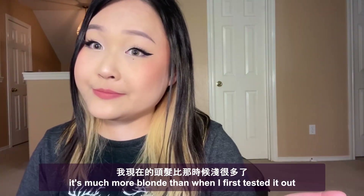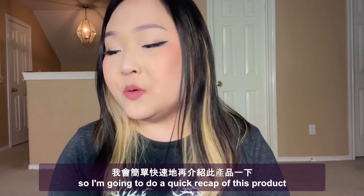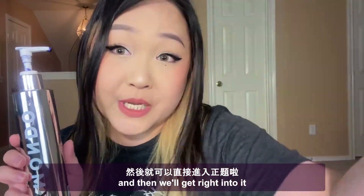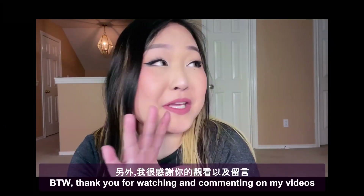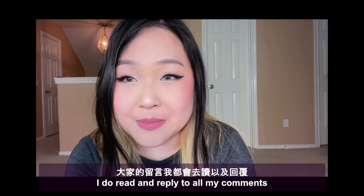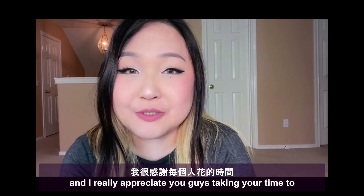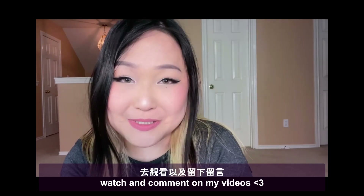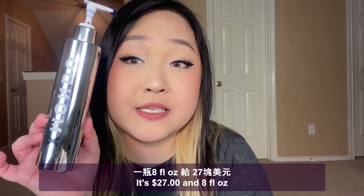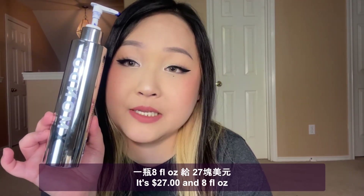I'm going to do a quick recap of this product and then we will get into it. Thank you for watching and commenting on my videos — I do read and reply to all my comments and I really appreciate you taking the time. This is xmundo Supernova Blonde Toning Conditioner, it is $27 and 8 fluid ounces.